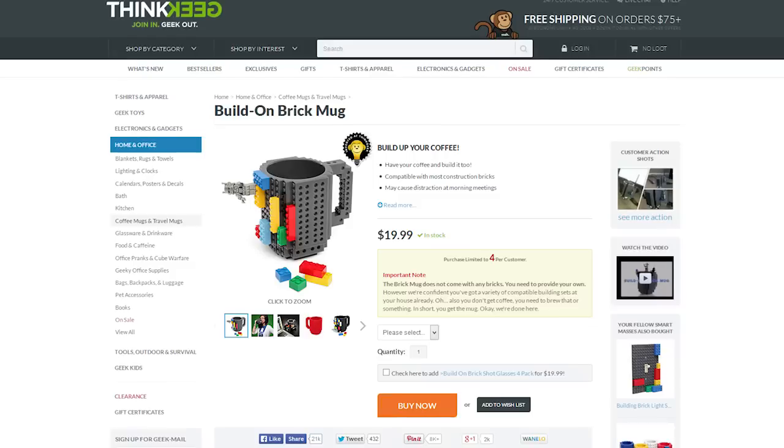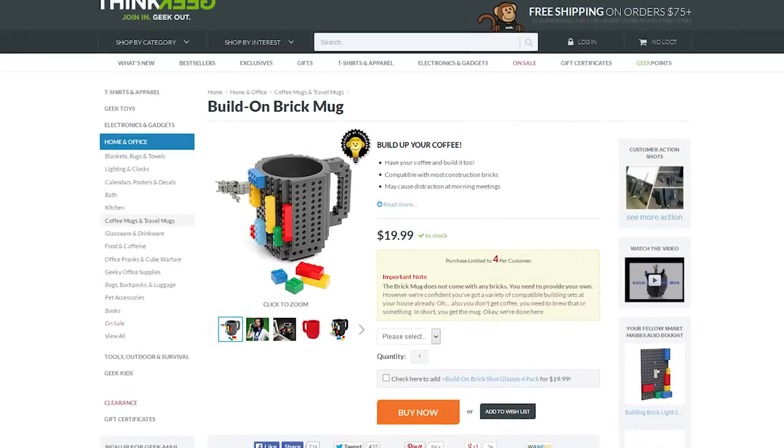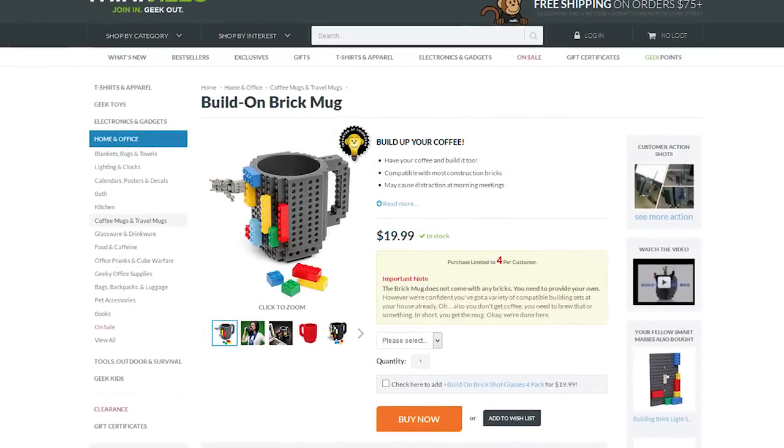Nick showed me this build-on brick mug from ThinkGeek and I saw it and was like, I'm going to buy that because it looks pretty cool and I'm kind of a Lego guy. Spoiler alert: I don't suggest buying this because it's not a very good mug and it's not a very good building surface. But I did make something pretty cool out of it and we're going to try to prank Linus and the rest with our awesome mechanized robot mug.